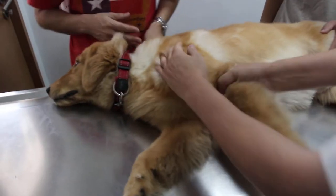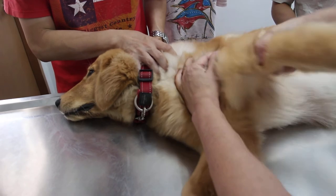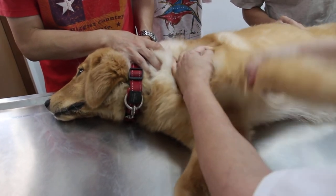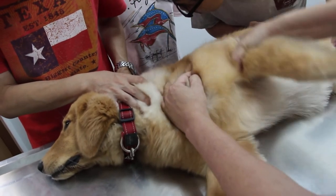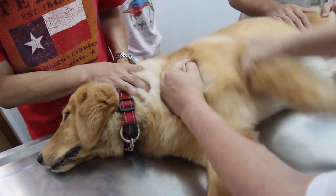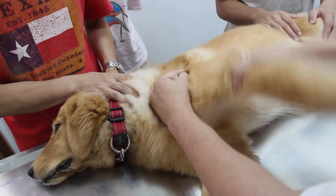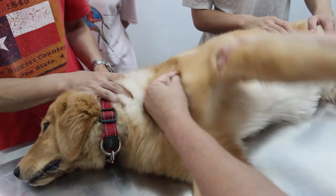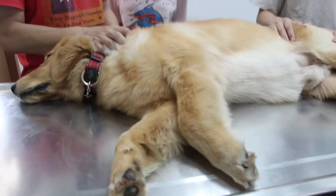Now I can reproduce the sound again. Can you hear it? Click — click but no pain. It's even more obvious now. So we can confirm with an x-ray.